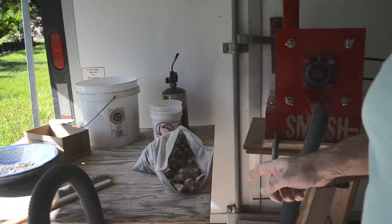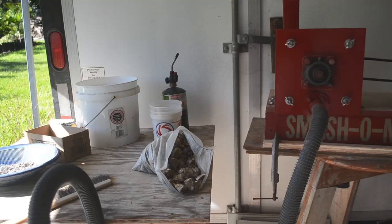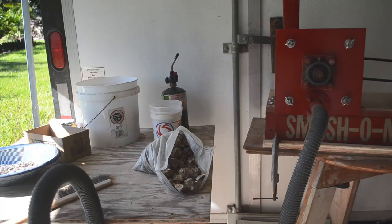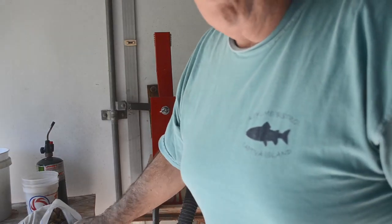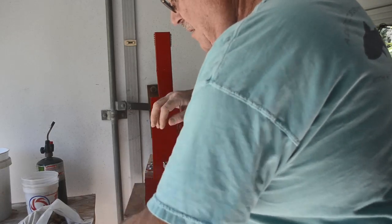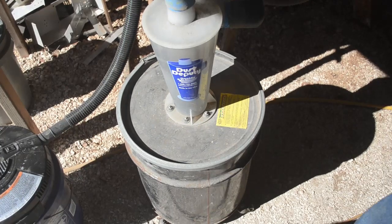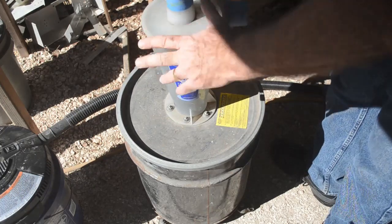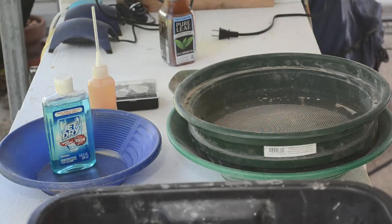I'll meet you over at the panning table once I'm done and I've got my good representative sample. I've run close to half that bag of material through there. Let's see what's inside the old dust deputy. I think I've got everything I need for panning here.